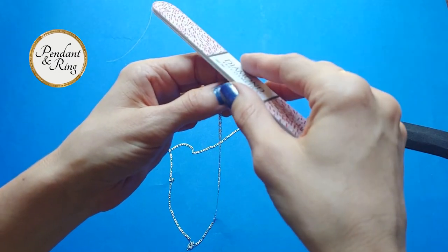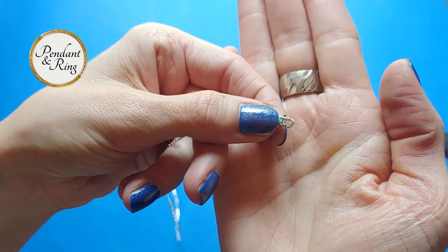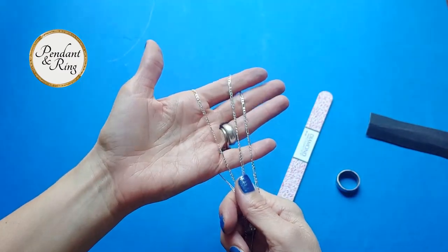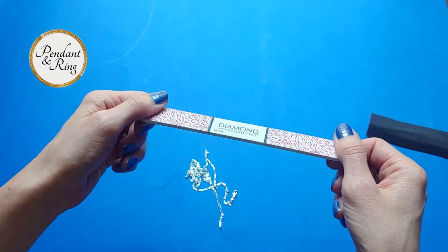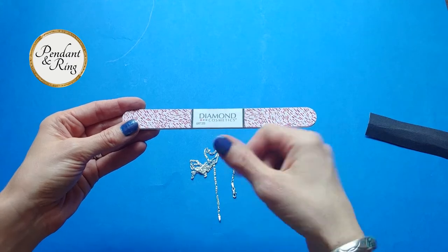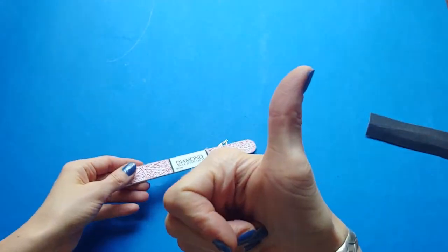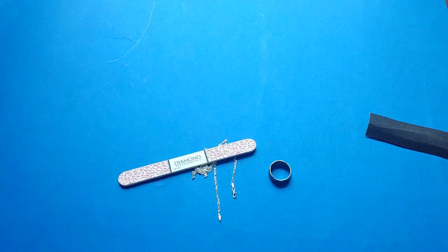You can use a nail file on any surface, regardless of the shape, size, or position. You can see that this clasp has a curve on the end — by moving carefully, you can go over the metal and maintain the curve. Check the entire length of the chain and use the file anywhere on the chain or on a ring to get the job done. It's a great tool and a neat little tip. Make sure to like and subscribe, leave us any comments, and let us know what you think. Slow and steady — you got this. Take your time, and we'll see you next time on Pendant and Ring. Thank you.